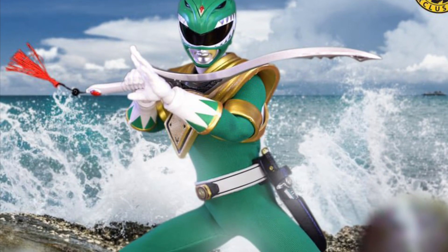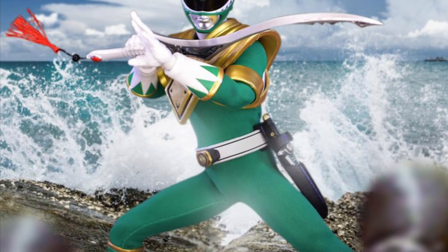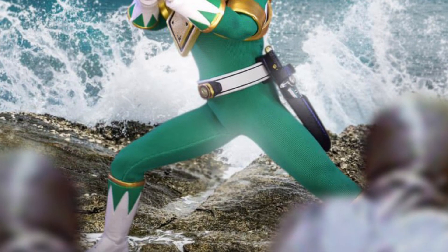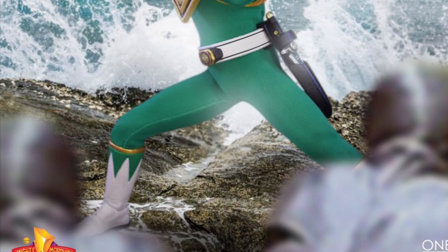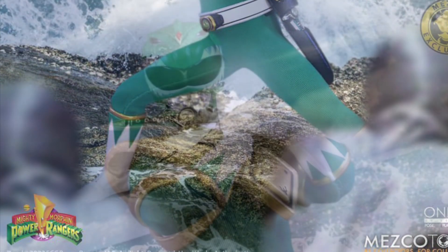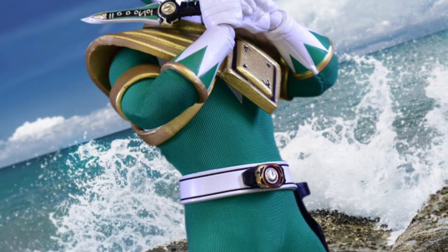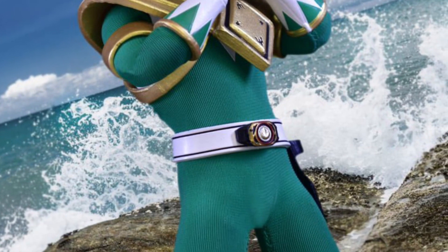Here's the full release of the Mesco Toys Green Power Ranger. I did a quick video yesterday with the teaser shot — here are the official full photos, linked to Mesco Toys right now. All other major toy retailers will be carrying this in stock as well.